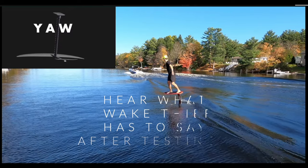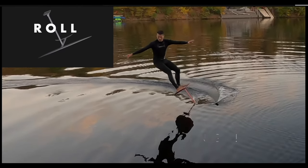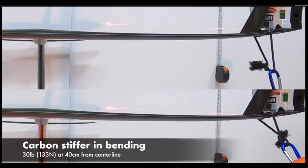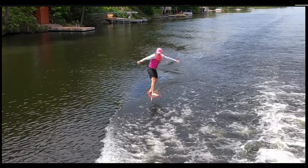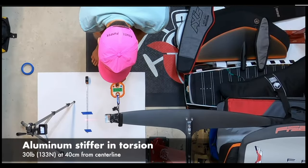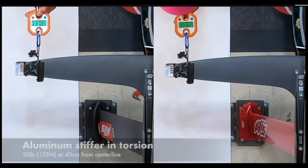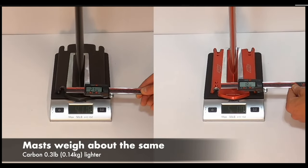When carving a foil, you move it in yaw and in roll. When rolling the foil, you load the mast in bending — we found the carbon mast stiffer in bending, and the wingtips didn't deflect as much. When yawing the foil, you twist the mast in torsion — we found the aluminium mast stiffer in torsion, and the wingtips didn't deflect as much. And finally, each mast weighed about the same.